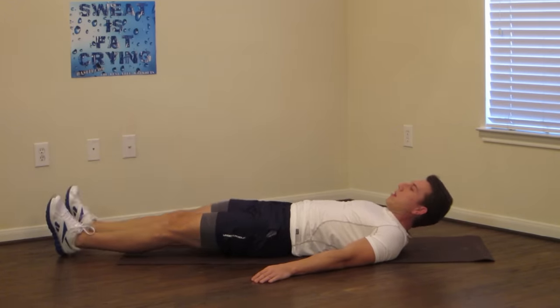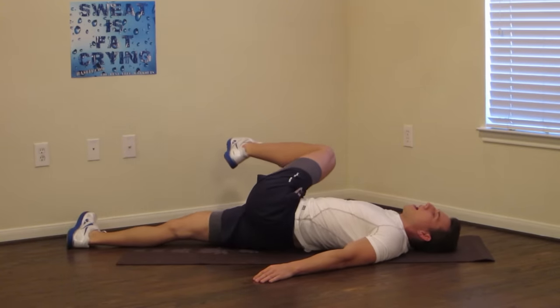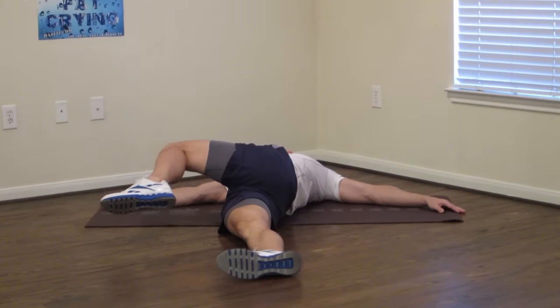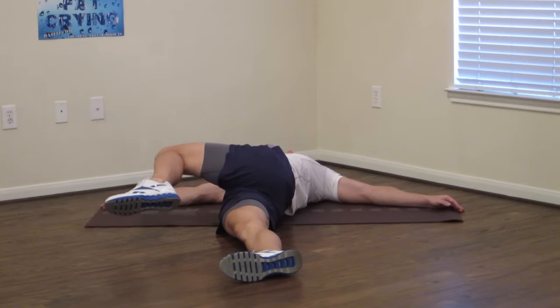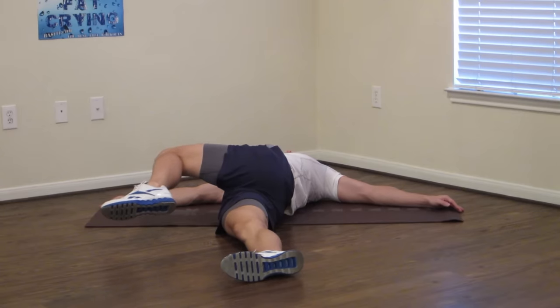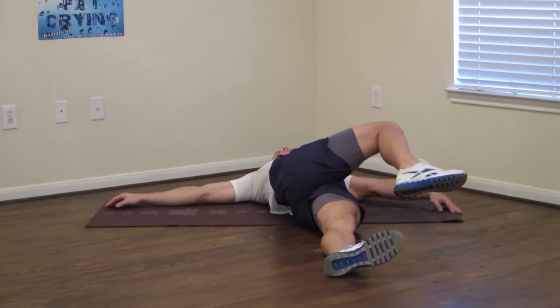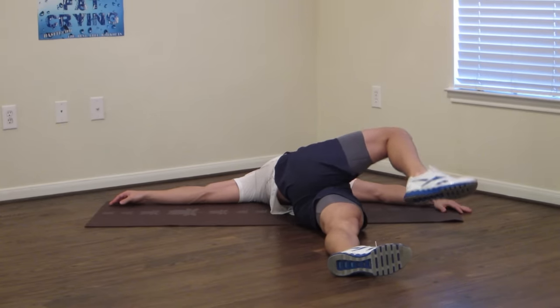Now we're going to bring one knee up and let it drop to the side. Hold here — go to just where you start to feel the stretch; I don't want it to get to the point where it feels super uncomfortable. Holding this one for 15 seconds total. Then switch to the opposite side, slowly moving into the stretch position. Breathe. And reverse.